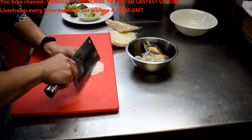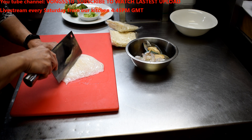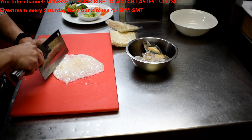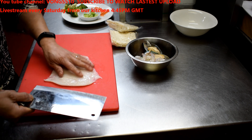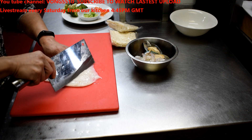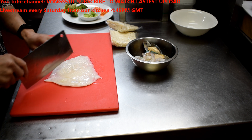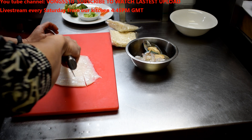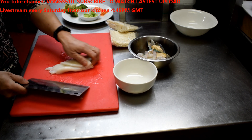Just make some cuts along the line here. It's just to give the squid a nice pattern when it's cooked. It looks good, so I'm going to use all of it.